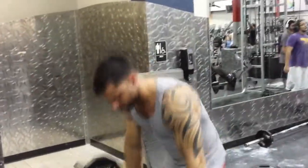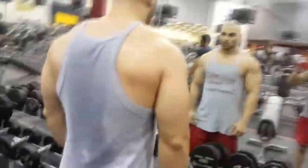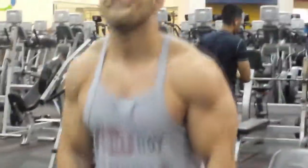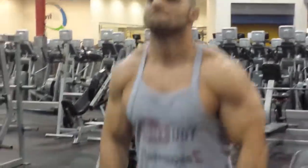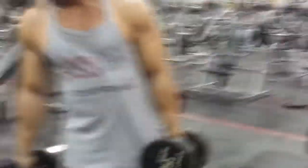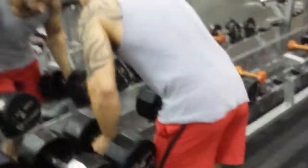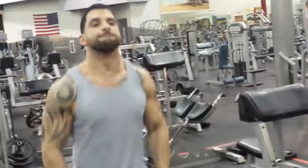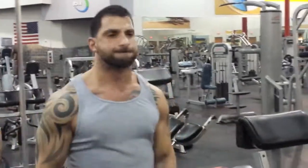This does the whole shoulder — the front, the side. It doesn't do rear but this is actually one of my favorite moves. That's what I'm doing — the hundreds. You see it? That's for traps. Let me see that — how much you doing there, them 90s? There you go.